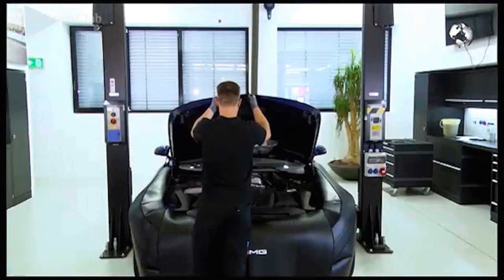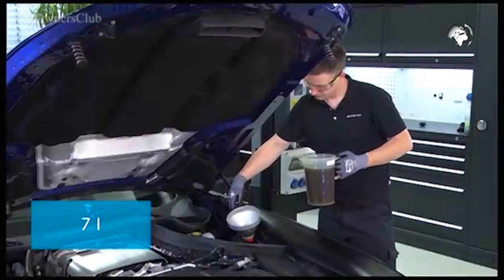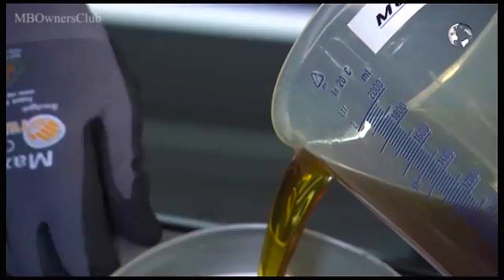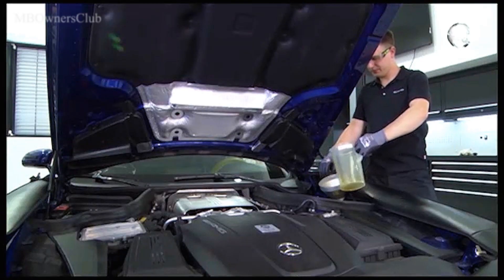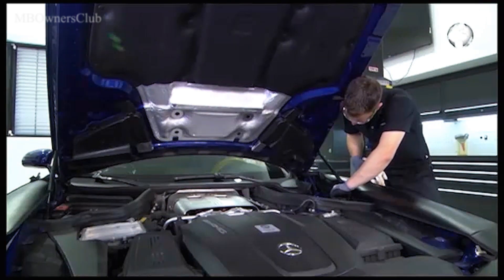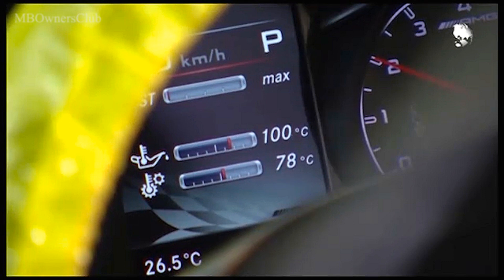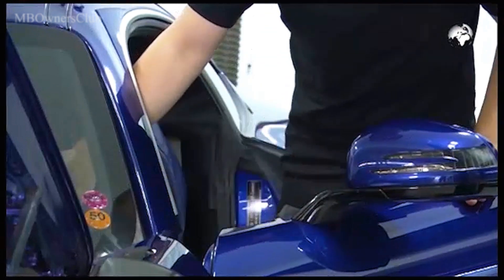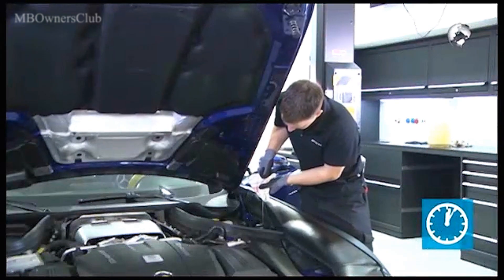The AMG GT is now ready for new engine oil. Lower the vehicle and pour in fresh oil. Make sure that no oil residue gets into the engine compartment or remains there. Once the container is filled, measure the oil level. Again, let the engine warm up. Once the ignition is off, you have two minutes to check the oil level with a dipstick in the container and correct it.